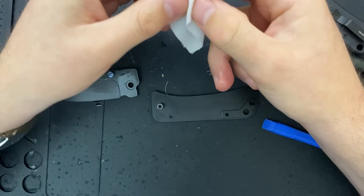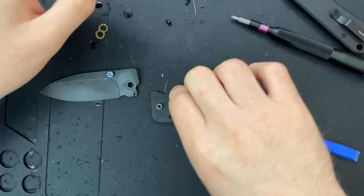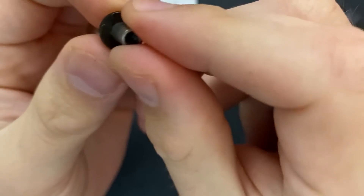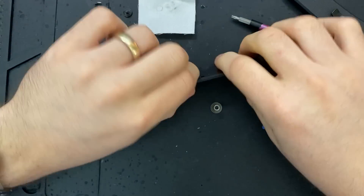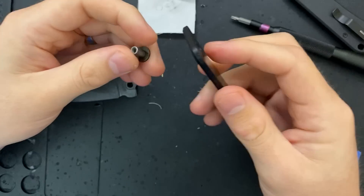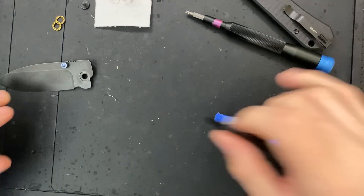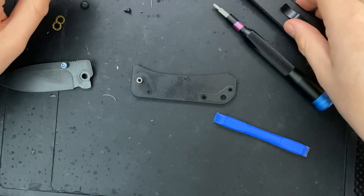It doesn't super matter, and in fact the action is quite nice on it as a result. But it's just like, oh, that's different. Actually, it's not different — it's largely the same. One other thing I'll highlight: the pivot is not free spinning, and the reason it is not free spinning is because there's a little cutout right there, which is mirrored by a cutout in the G10 up there. We are largely taken apart and ready to go. It's a simple knife.